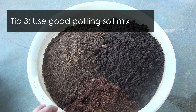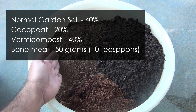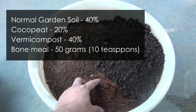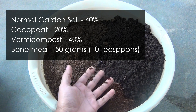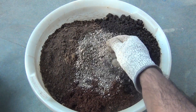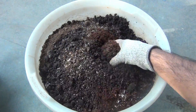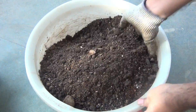The third important thing is a good potting soil mix. I am using 40% normal garden soil — and note that my soil is already a bit sandy — then 20% coco peat, and 40% vermicompost. I am also adding about 50 grams of bone meal to the mix. However, if your container is not as big as mine, use a maximum of 25 grams of bone meal instead.